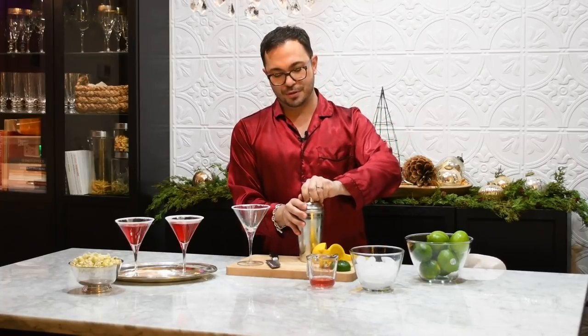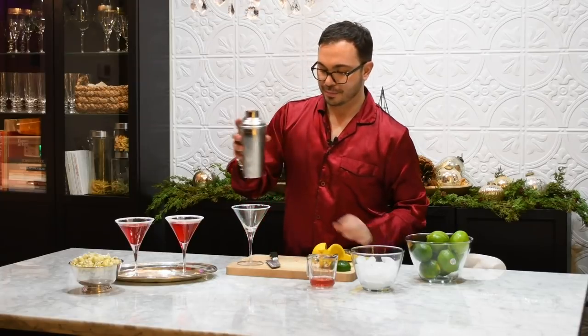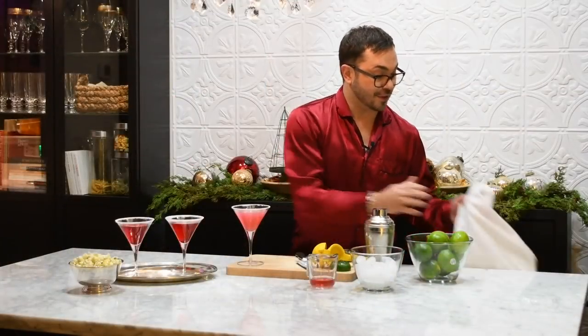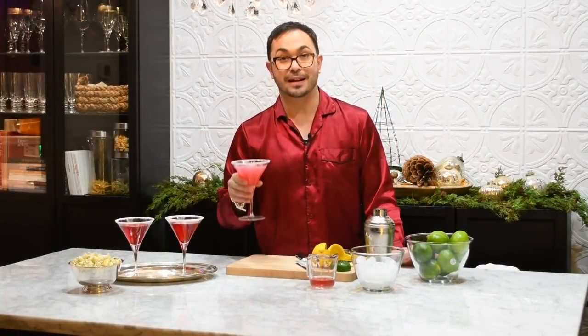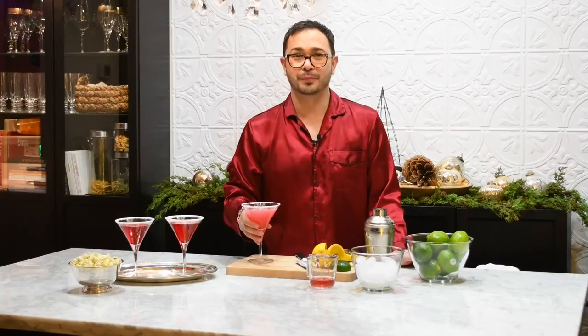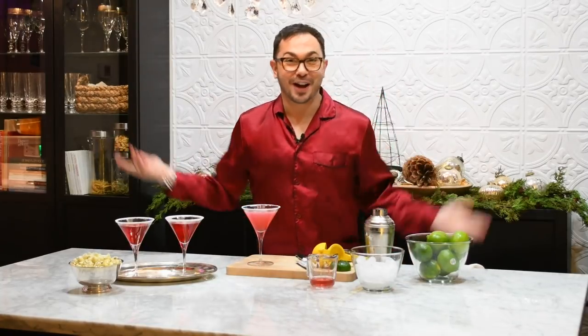Open this up — beautiful cocktail. Pour it into your martini glass. I love this cocktail because you can smell the fresh lime juice and that really is what makes all the difference. Going to take a little sip. Yep, that's boozy — perfect for the holidays, of course.